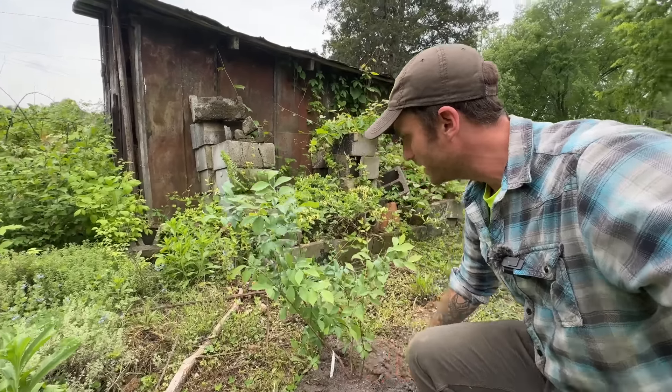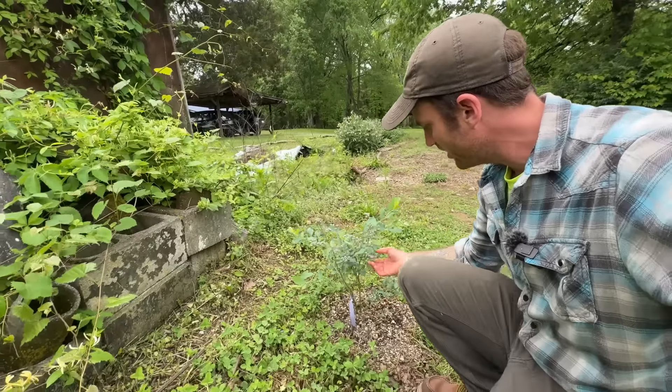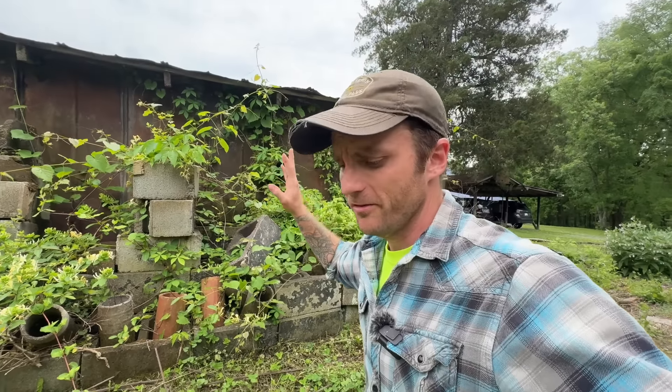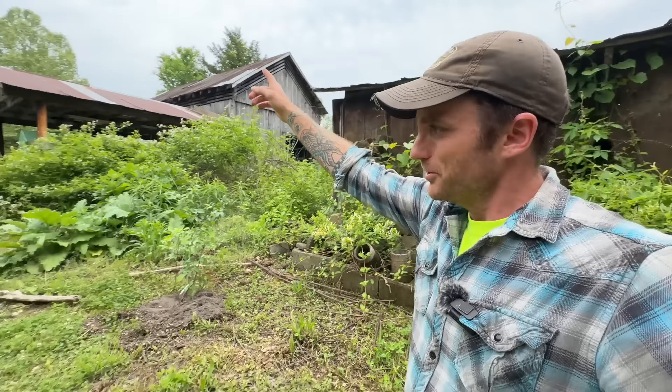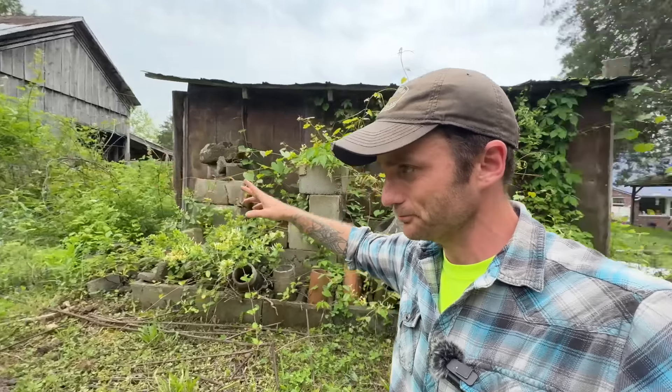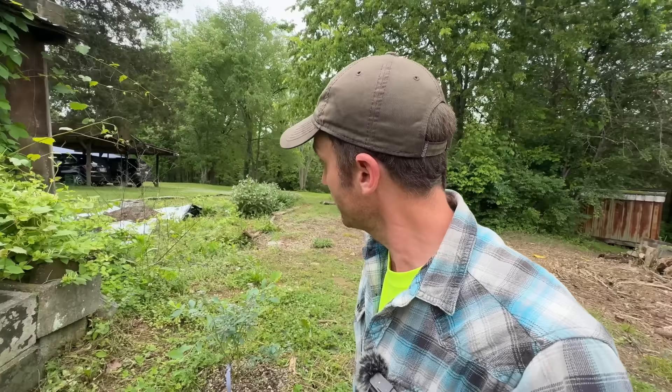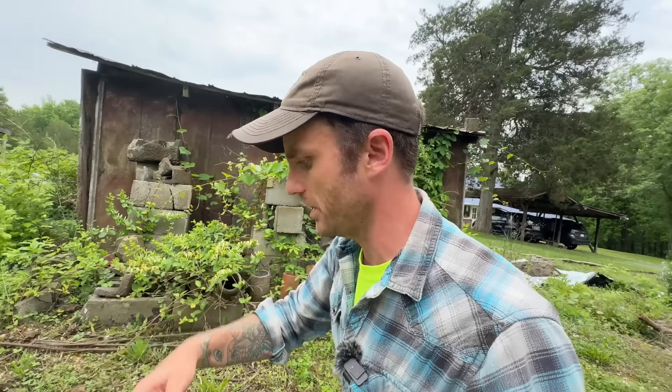Blueberry bush number one is right here. Blueberry bush number two, which you can see is quite prolific in the amount of fruits it's putting out, is right here behind the garden shed. A lot of folks might wonder if it gets too much shade, but actually no - that direction is east, where the sun rises, and behind me is west. This spot gets almost full sunlight from morning until evening. It gets sun as soon as it crests over the barn, pretty early, and lasts until the sun dips below those trees. In summer and late spring, it gets most of the day in full sunlight - blueberries prefer full sunlight, just like blackberries do.